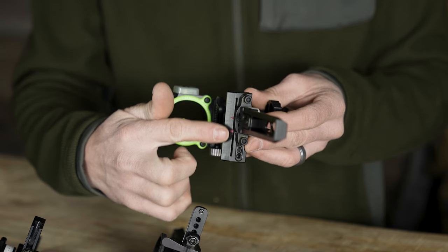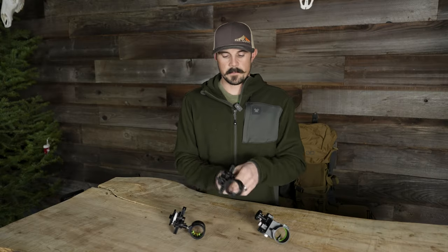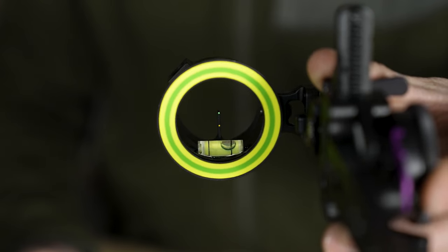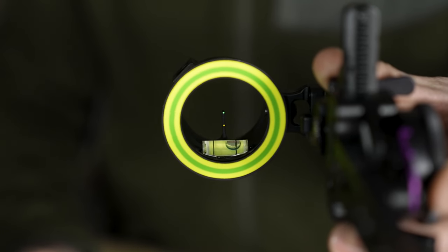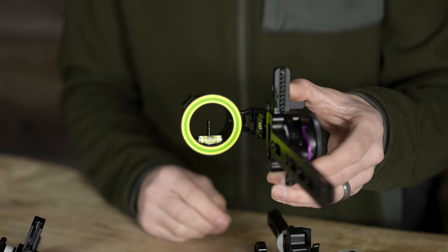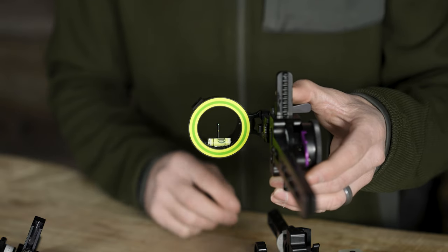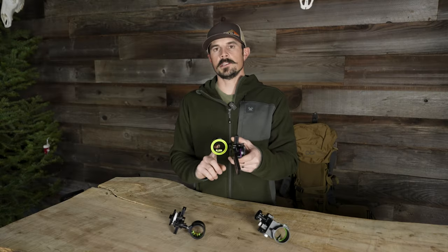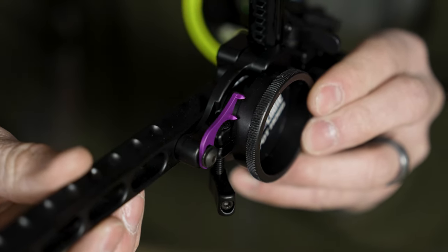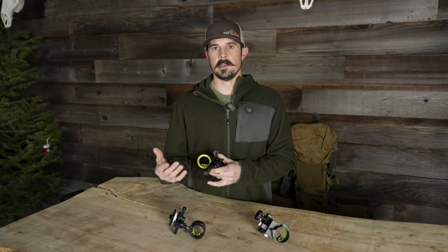The Spot Hog has great pins, offered in either a 19,000th or 10,000th pin sizing. You can also do custom pin sizes and colors — two greens, or throw a red in there. However, you cannot adjust the pin gap on this sight. Your double pointer is set to that gap, so depending on your bow speed, it might be a 12-yard or an 8-yard distance between the top and bottom pins.